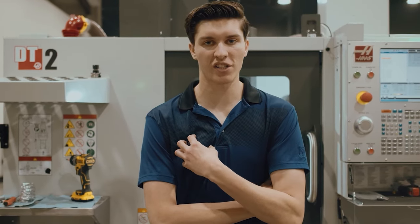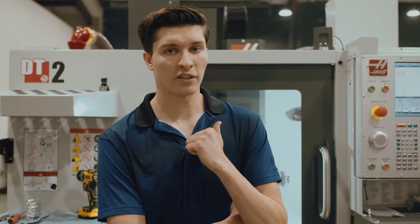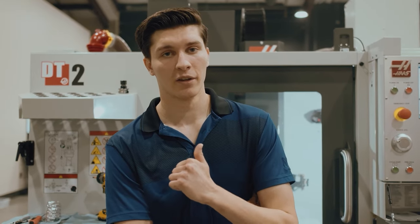Hi guys, my name is Adam, one of the machinists at Dara Holsters, and today we're going to talk about the new product that I've been working with: the DBL2.